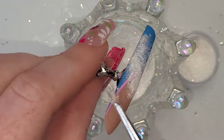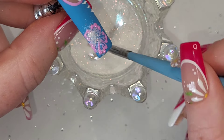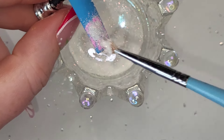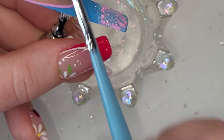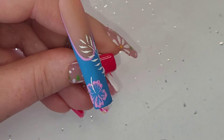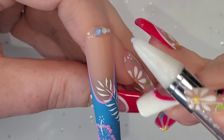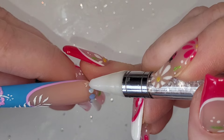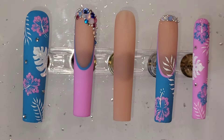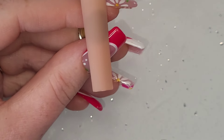For the ring finger — which is the opposite of the one we just did, so blue french with a pink line — we're doing one of the palmy leaf elements and one hibiscus flower in the bottom left, cover it in glitter, dust it off, add the stamen, then the same opalie and pearlescent crystals in blue, white, and pink, filling in the gaps with caviar beads.